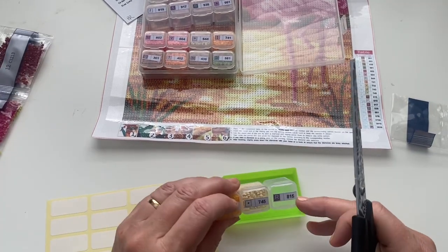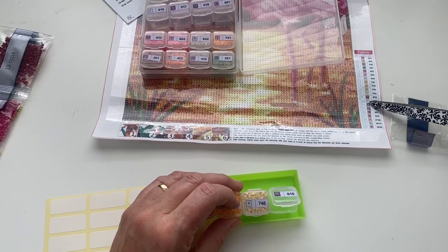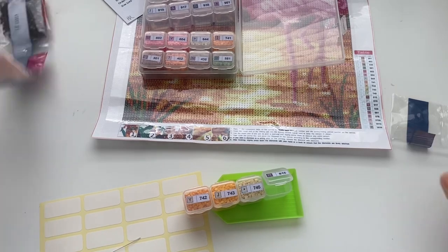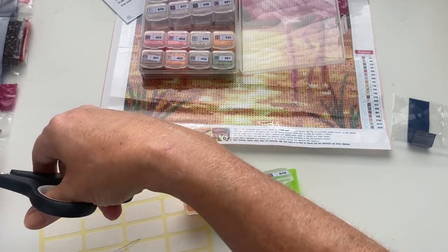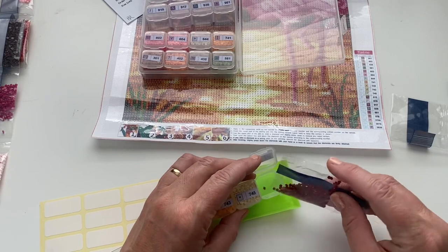Right, where are we up to now? Eight one five which is number 12. I just need to make sure — I've taken off the numbers like the key — just making sure I put the correct drills in the correct symbol, otherwise that would be a disaster.